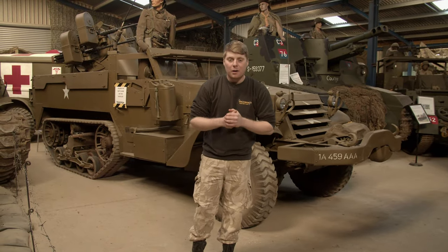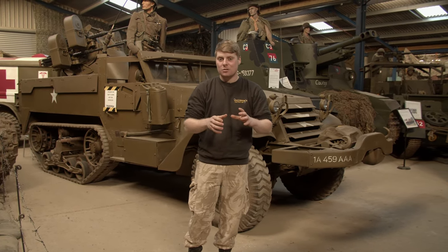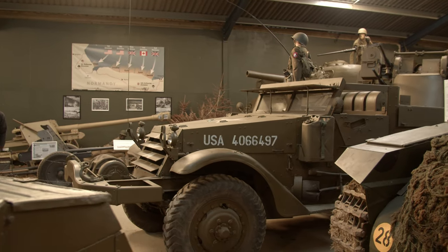Hi buddy, welcome to the Armageddon channel. My name is Alex Garner and today we are finally going to be finishing our little series on the restoration of our M16 half-track.